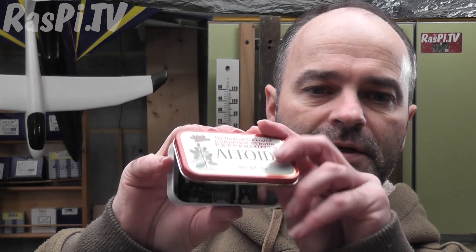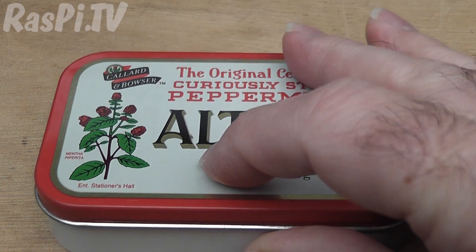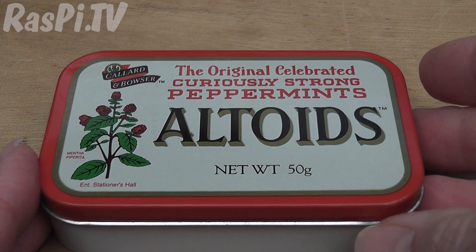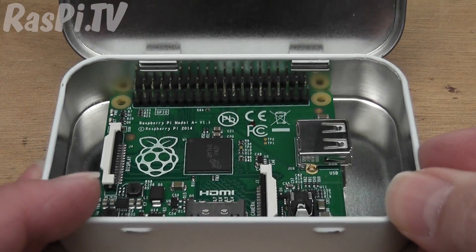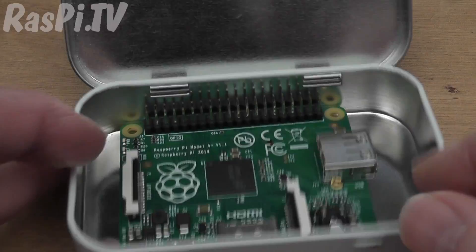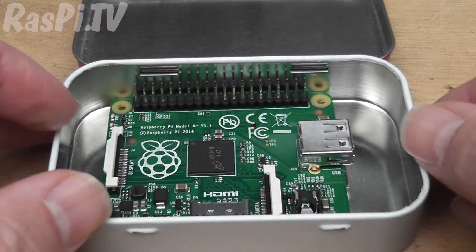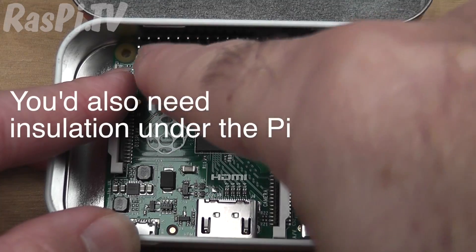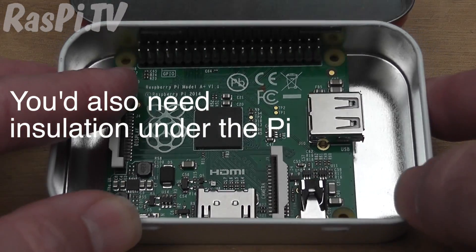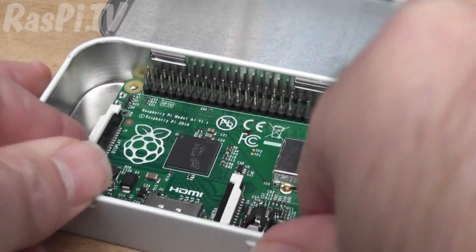Now one of the things that is new about the A Plus is you can fit it in an Altoids tin. People have been asking about that since the Pi first came out — does it fit in an Altoids tin — and the answer is, well now it does. Look at that. I haven't cut holes or anything like that yet, but you'd need a hole here for the HDMI, a hole here for the power, and a hole here for the composite and audio. If you wanted to use any GPIO, you could get access to one row of pins without any problem, but the other row would require some sort of a case mod. It's quite nice to keep it in, but I'm not sure how useful it would actually be.